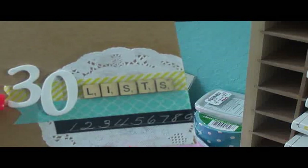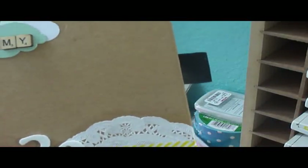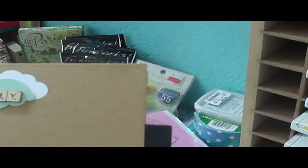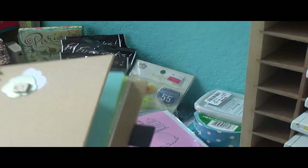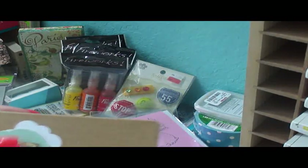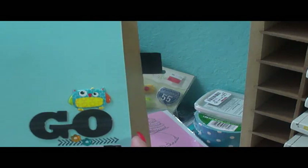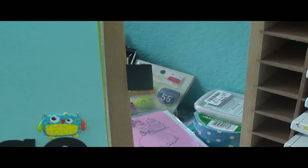I mod podged a doily on the front cover and added some washi — I'll have to mod podge the ends. I finally took these scrabble tiles out of my hoard vault; they're by Jolie. I used some foam thickers, washi, and this little cloud from the Little Yellow Bicycle collection I showed you. The one in the background is a punch. Inside, I did a little thing at the bottom of the page to show that it's September 2012.